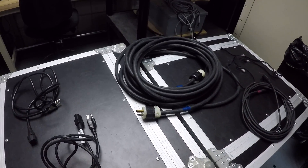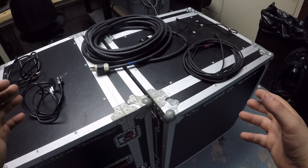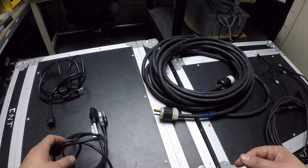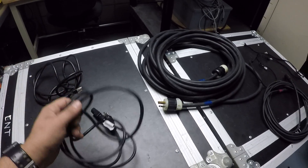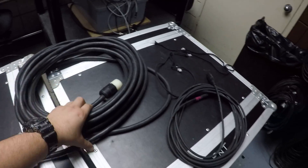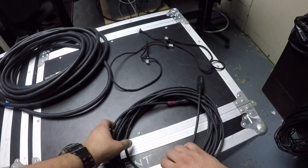In this video we're going to go over coiling cables and cable management. I have three varieties: the IEC, some heavy Edison, and XLR.